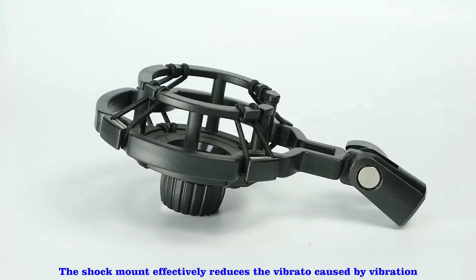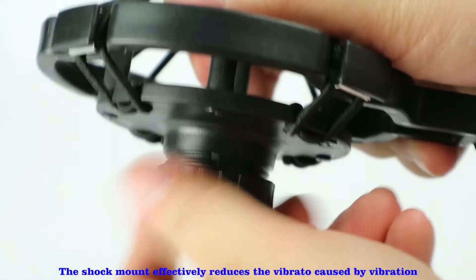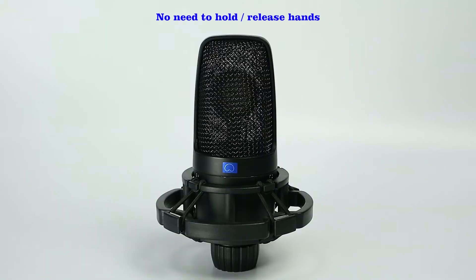The shock mount effectively reduces the vibrato caused by vibration. No need to hold — release your hands.